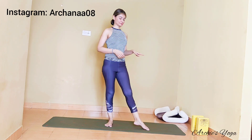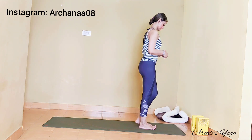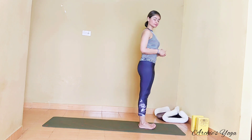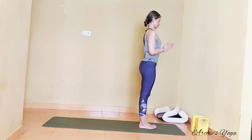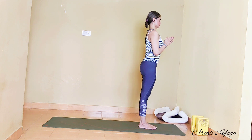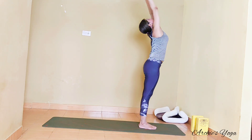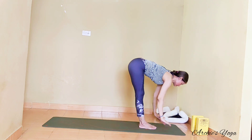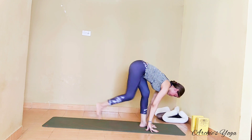Namaste everyone. You will need two blocks and one blanket for today's practice. We are starting with modified Sun Salutation. Arch the back a little bit more, feet together, palms together. Take a full exhalation here, and as we inhale we raise arms up, hips forward, and reach back as much as you can. Exhaling, full forward bend.